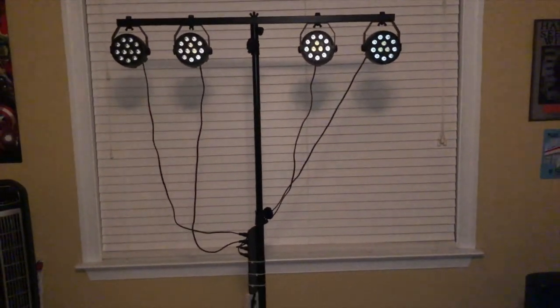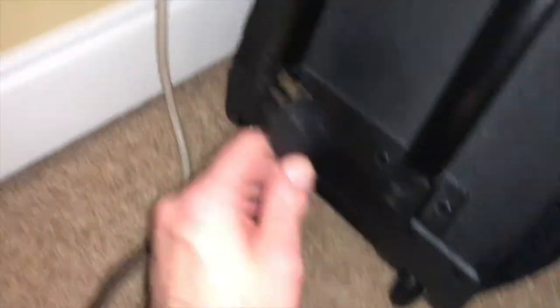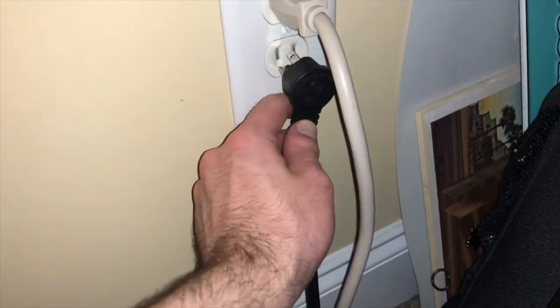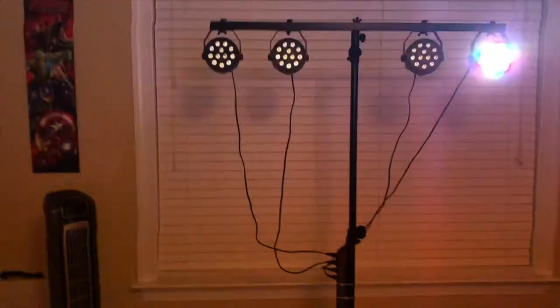Some hours have passed — it is now time to demonstrate the Mad Owl PARcans. This here is the American DJ LTS-6 light bar, and we are going to plug it in. Let's grab the plug, plug it into the wall. And then we flip on the switch on our Velcroed surge protector. There you go — we're going to turn them all on. They're ready.